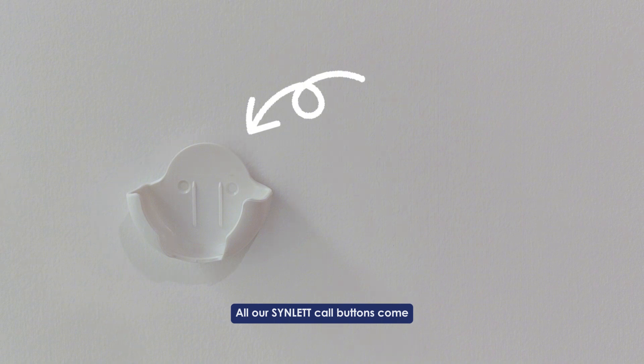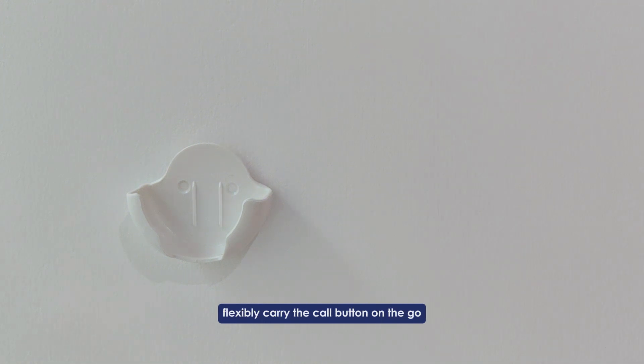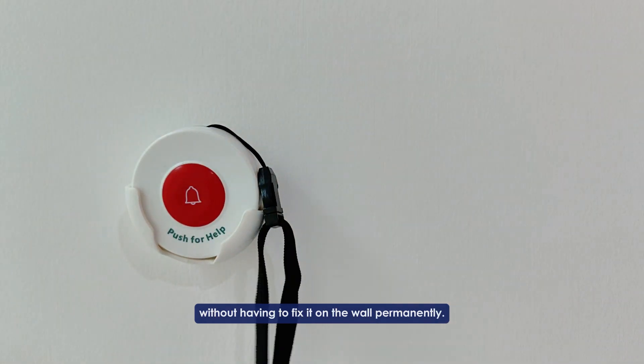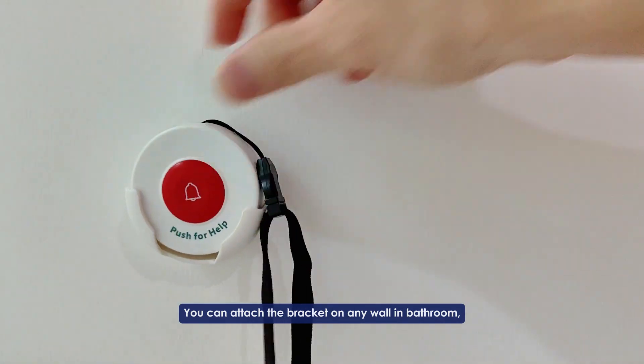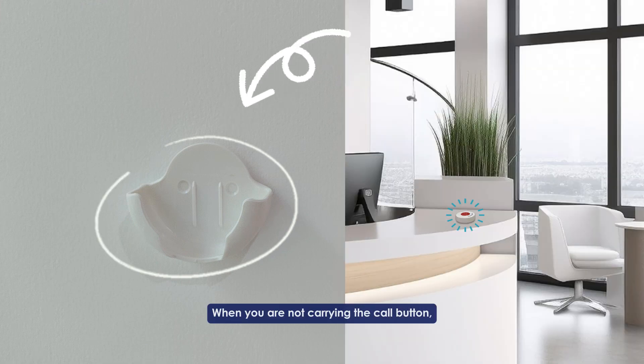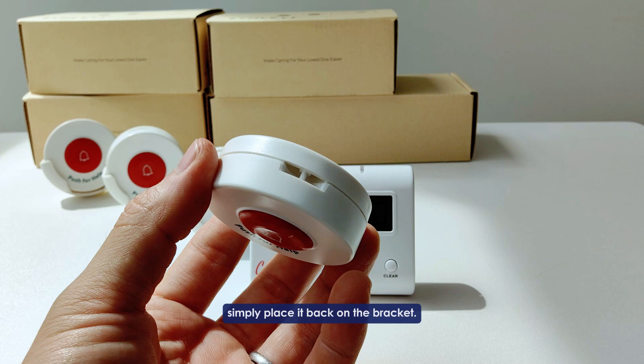All our Synod core buttons come with a bracket that allows users to flexibly carry the core button on the go without having to fix it on the wall permanently. You can attach the bracket on any wall — in the bathroom, bedroom, or anywhere you like. When you are not carrying the core button, simply place it back on the bracket.